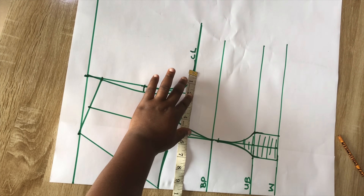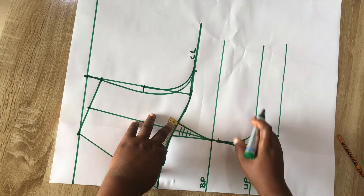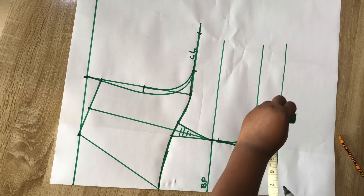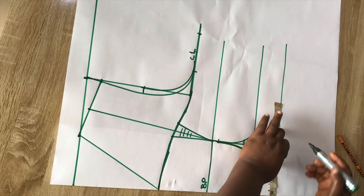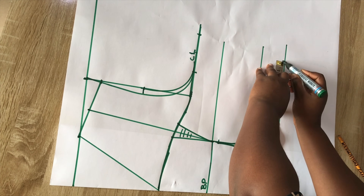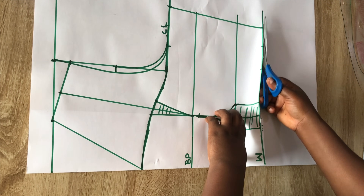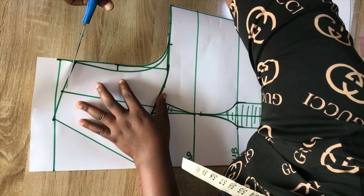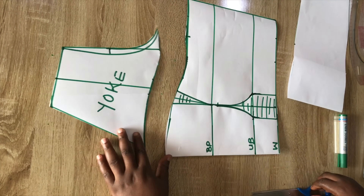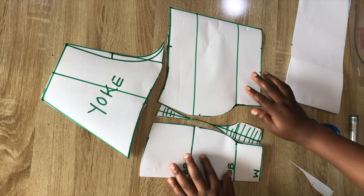Here I'll start inputting the circumference measurement starting from the bust line, and I'll return this dart intake on the bust line. After that I'll add 1.5 inches seam allowance. I'll repeat the same process on the waist area — cut out the waist circumference, mark, return the dart, then add the seam allowance and join the points together. Then I'll go ahead and cut out this front piece.